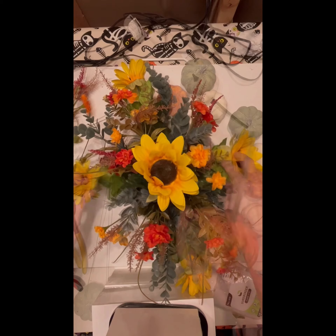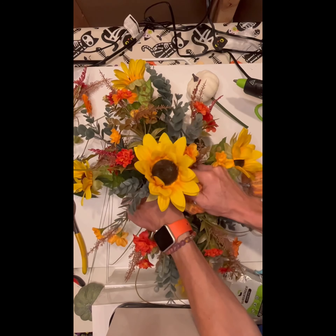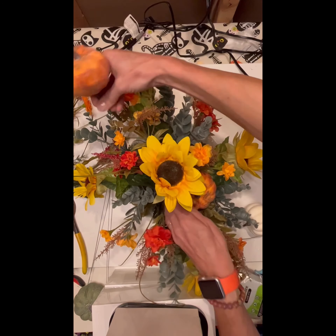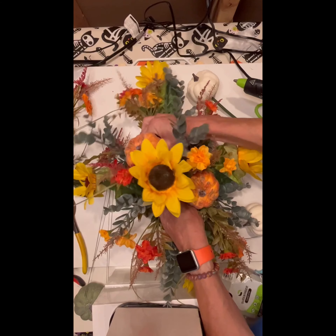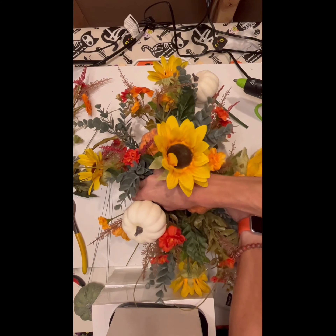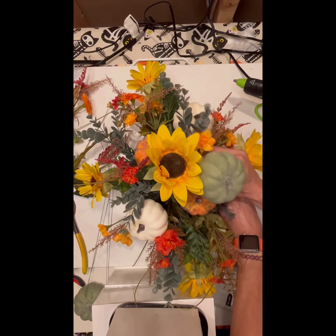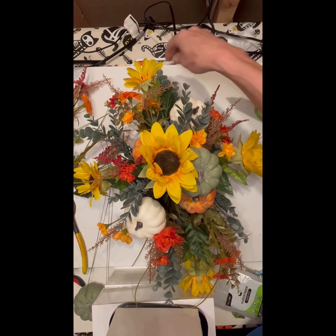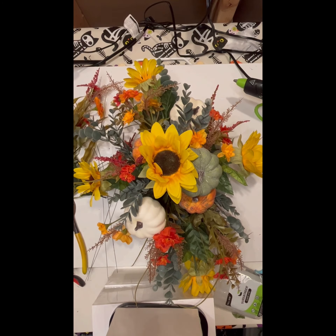Thanksgiving is always a fun time to be with family. I found these pumpkins in the shades I like so much — the oranges, the whites, and also kind of a grayish-greenish blue color. I'm sure there's a technical term for it, but I have no idea what it is. It's pretty! I just tucked them in towards the center — that's where the focal point will be the most.